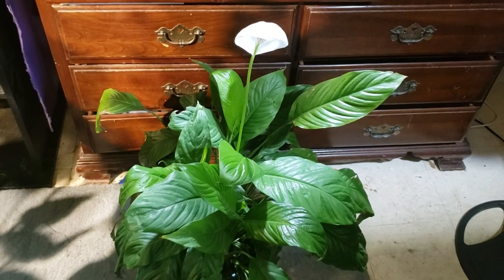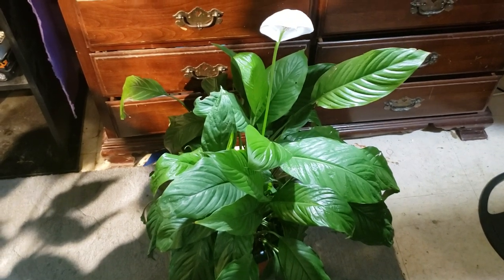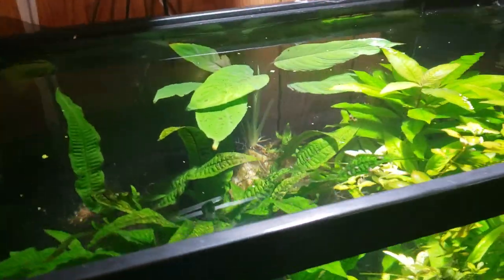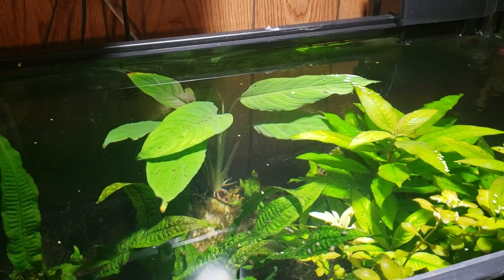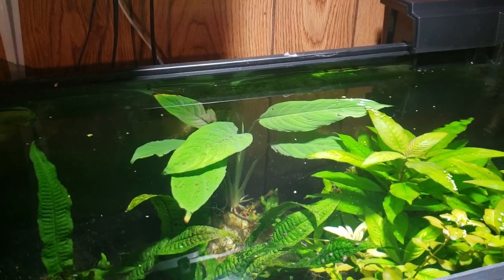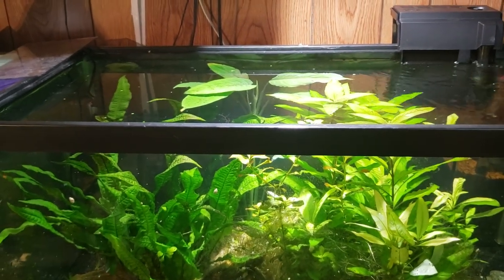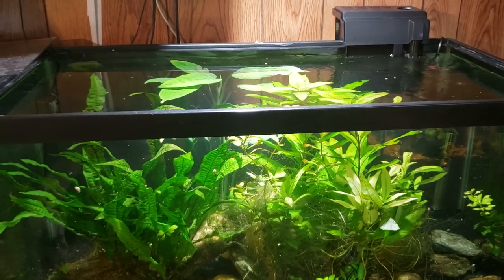I don't have any in bloom right now or I would show you for comparison. I just wanted to show you that you don't have to always go to aquarium stores to find aquarium plants — you can go to your local grocery store, Walmart, Home Depot, wherever, and they sell these plants. They're really easy to divide and really easy to grow. Now the one important point to note is this is an open top tank intended to grow emergent. Any plant sold under the name Brazilian sword — and there are several different species that fall under that name — all the Brazilian swords are emergent growth plants.